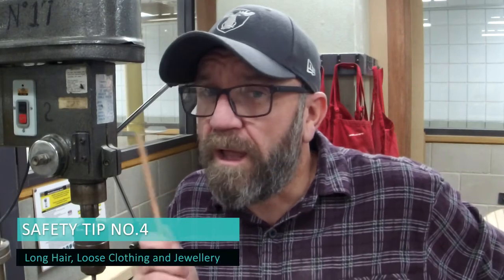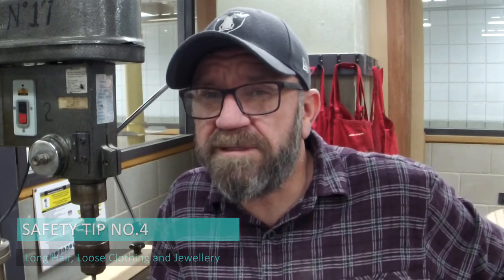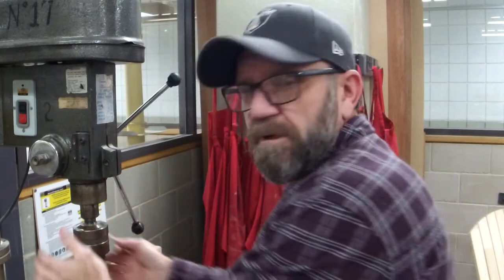Safety tip number four — and I probably haven't had to worry about it since year nine — is long hair. Please make sure long hair, loose clothing, jewelry, bracelets, anything that could potentially get caught in the chuck is sorted out. Whether it's hats, hair nets, beanies — do your collars up. Please be careful.